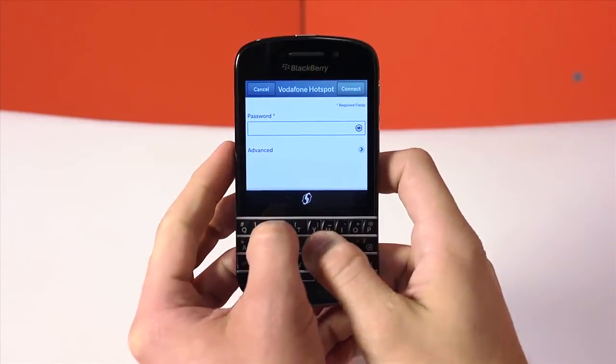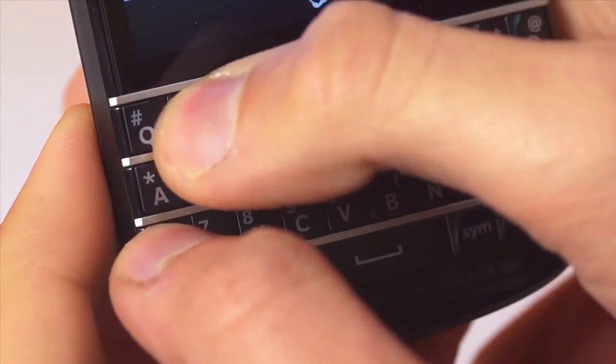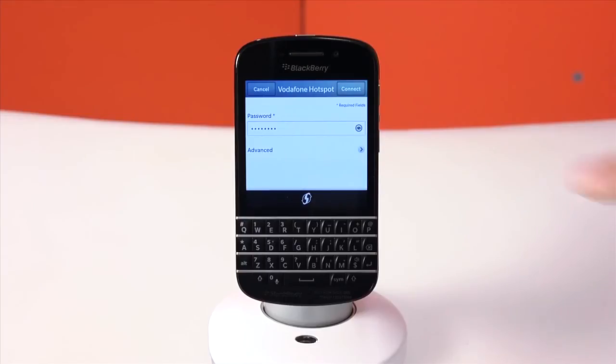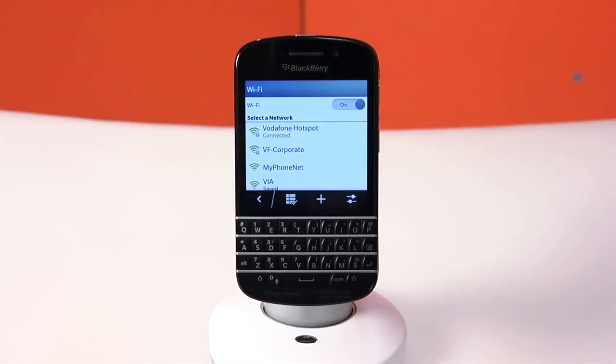If the network is secured you will then be prompted to enter a password. This will usually be printed on the Wi-Fi router or available from the owner of the network. Once done tap connect and you'll be connected to the Wi-Fi network.